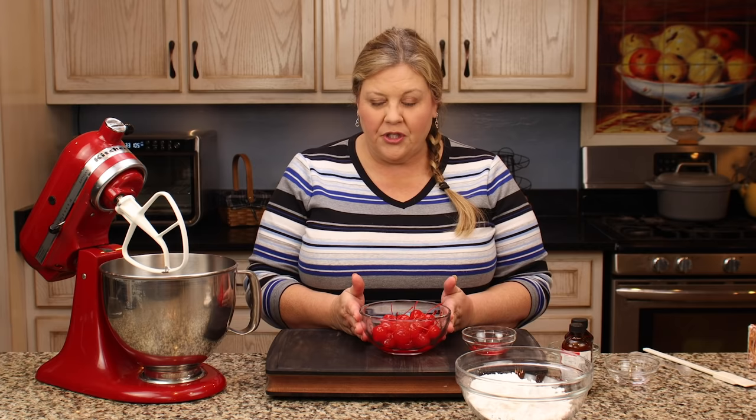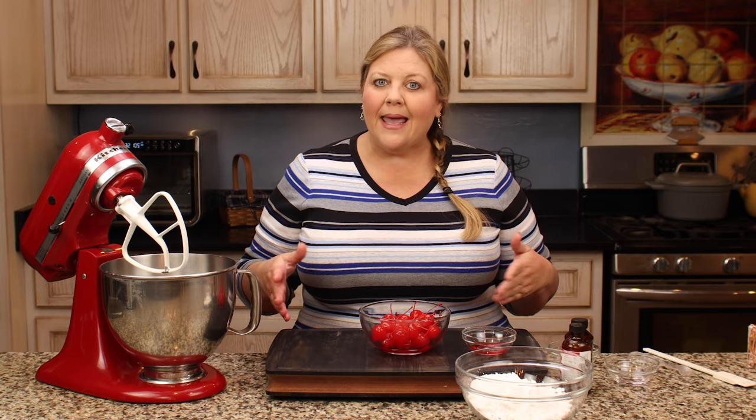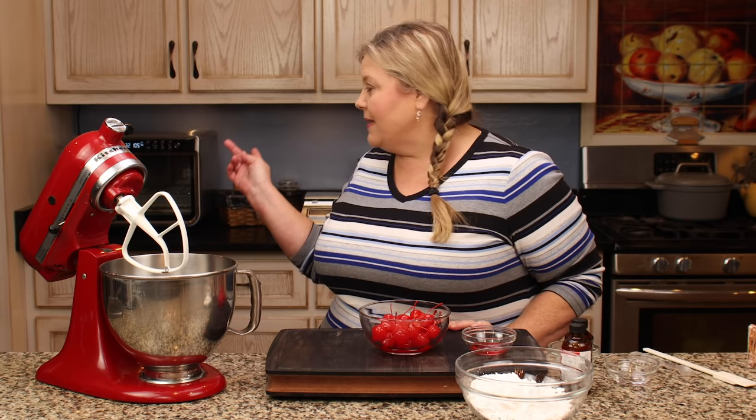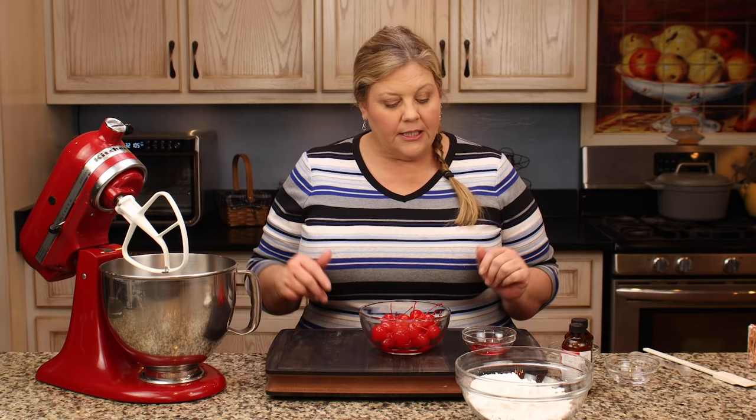The first thing you need to do is get a jar of maraschino cherries. You need about 24 for this recipe, but you could make 48 or as many as you want by adjusting the ingredients. Before you make your chocolate-covered cherries, you have to get the cherries dry. You can put them on a sheet pan lined with paper towels and let them sit overnight to drain and dry up.